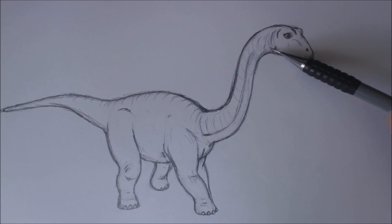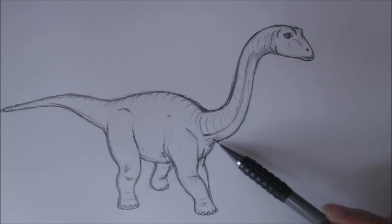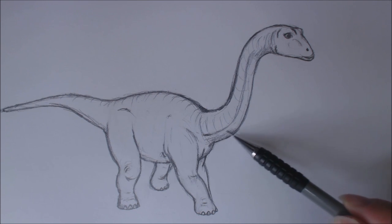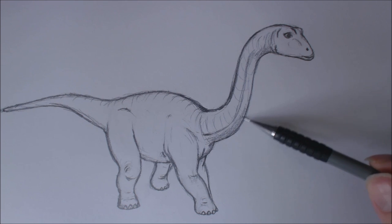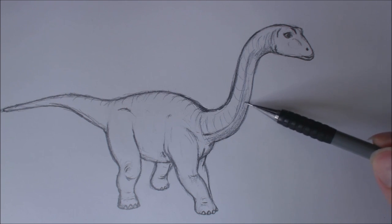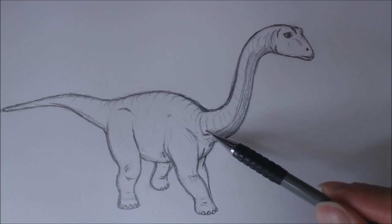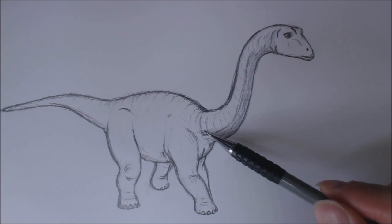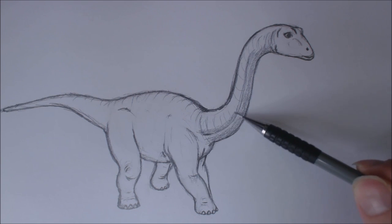I'm going to give it some rendering - I'm going to give some rendering under the neck, some shading, just to give a little bit of a three-dimensional aspect. The neck is a cylinder, so we render the bottom of the cylinder. And because this is a bit of a muscle, I'm going to give the bottom of it a bit of rendering as well.